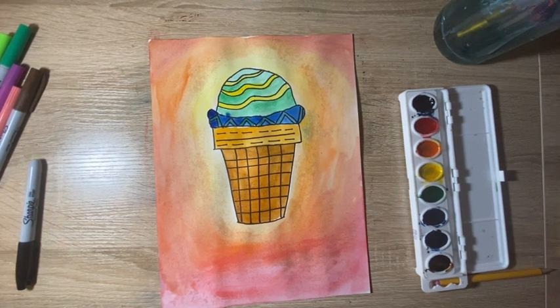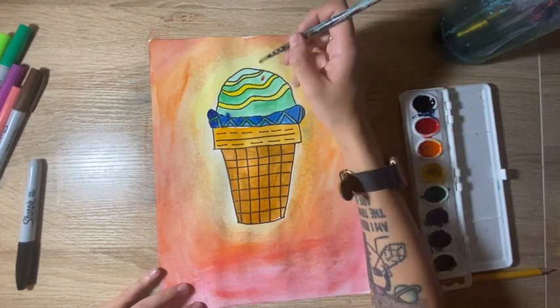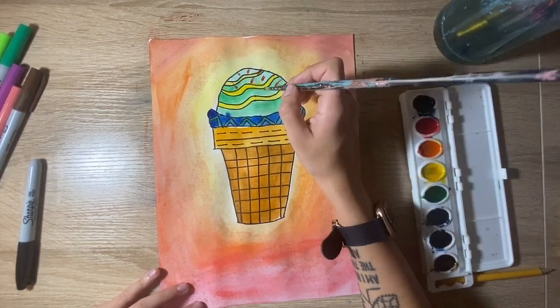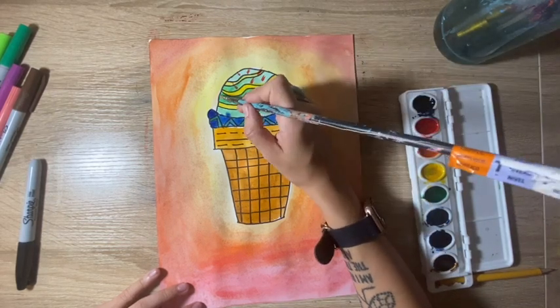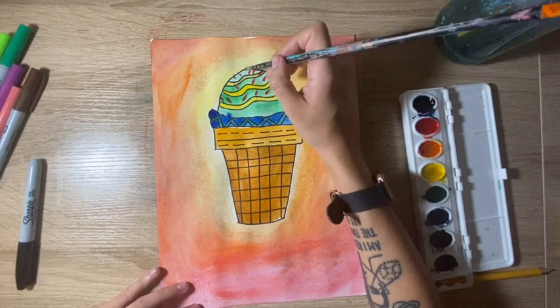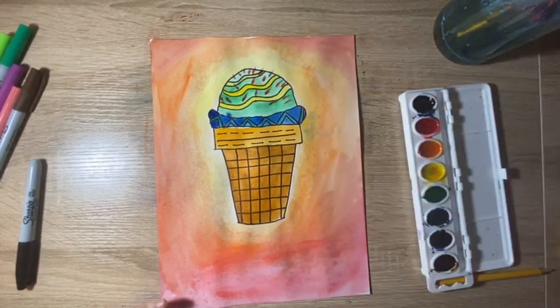If you want to go back and add sprinkles, you can do that. I'm going to do that with mine — I'm just going to draw little dashed lines around my painting for some sprinkles. Once you're done, don't forget to take a picture and post your assignment on our Teams page. I uploaded a video on how you can upload a picture, but if you have any questions, please just ask me and I'll be more than happy to help you. I hope you guys enjoyed making your ice cream cone — I'll see you next time!